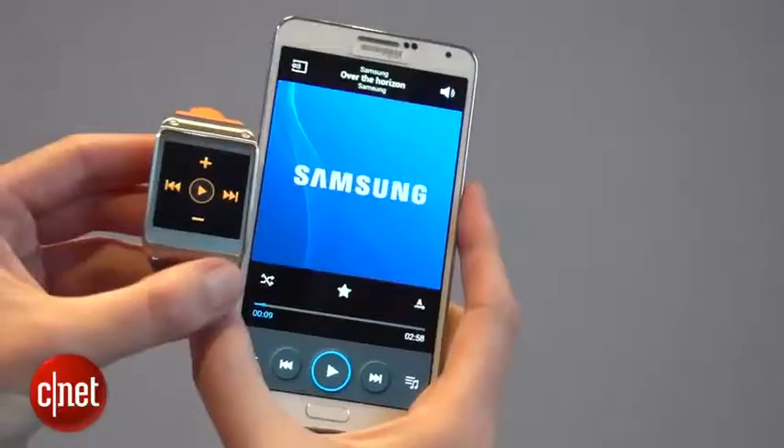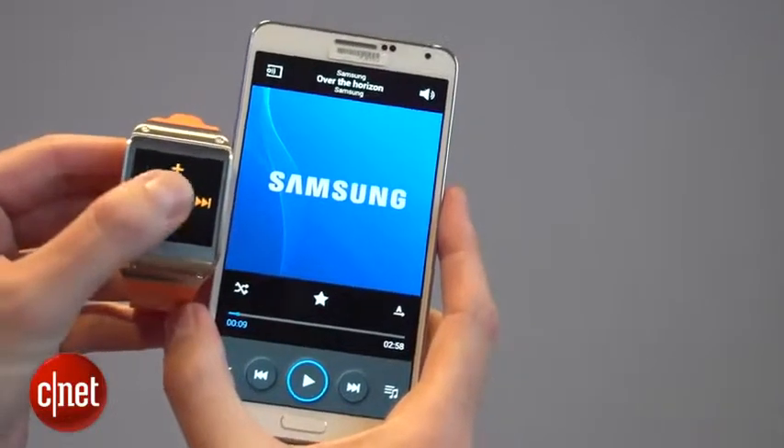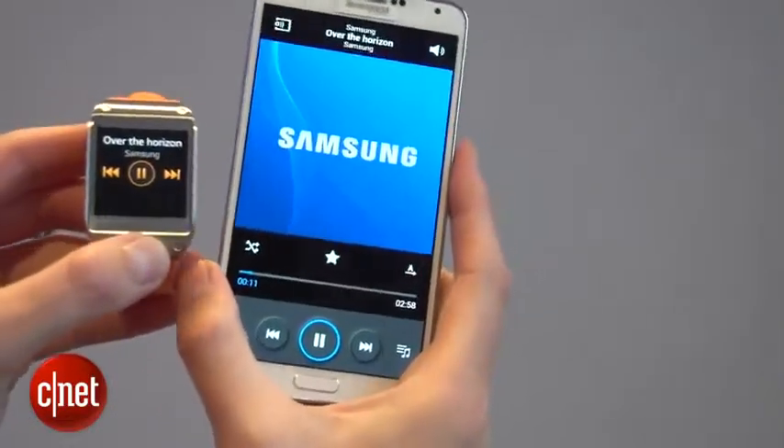You can wear the Gear as a watch on its own, or you can connect it with a Galaxy device like this Note 3. You can do things like press play on the watch and the music starts playing on the Note.